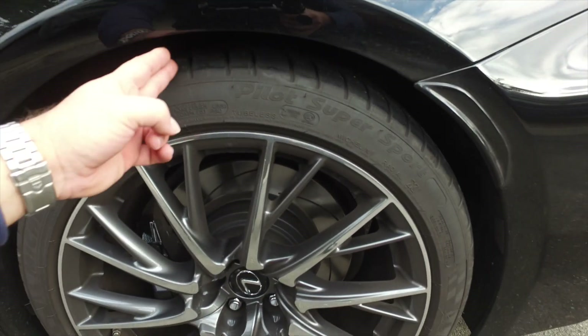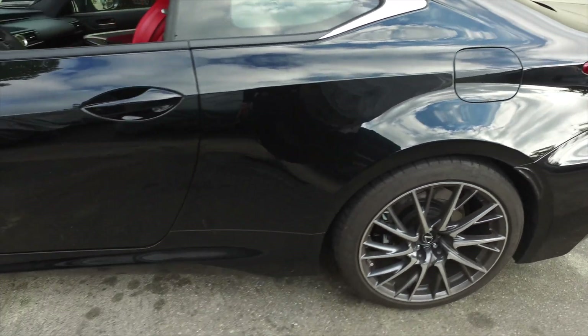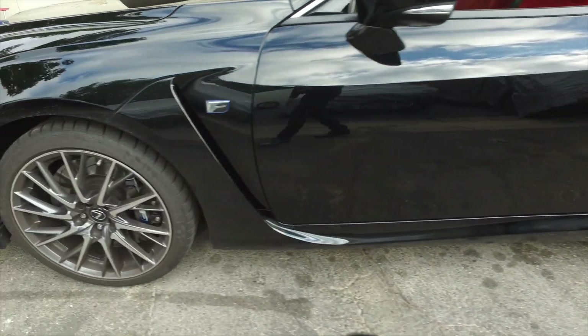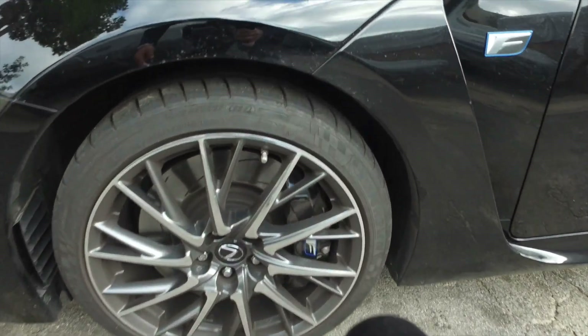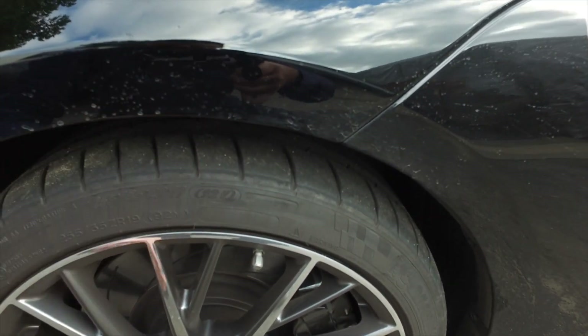Let's see where we're at right now. About two fingers in the wheel well out back, and 1.3 fingers up front. So we're at about a comfortable three fingers in there.